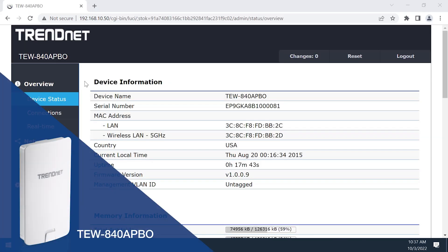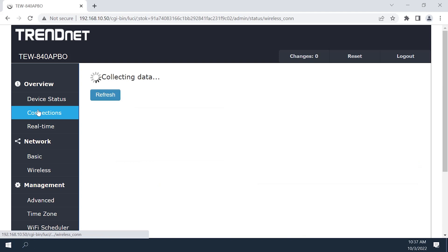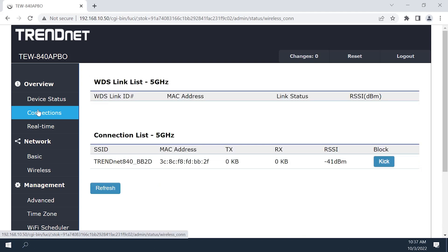For the TEW840APBO, on the left-hand side of this AP's GUI, under Overview, click on Connections. Locate the RSSI value. Again, this is displayed as a negative number; therefore, the lower the value the better. For a good signal, it should be lower than -60.